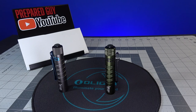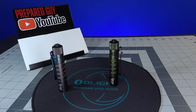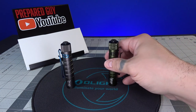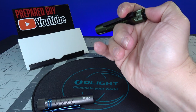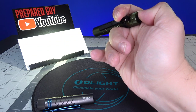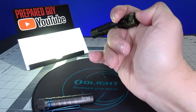Now we're going to go over some of the button pushes for these lights. We have the I5R on the right and the I5T on the left. The button pushes are essentially the same. You half press to go into low mode at 15 lumens, and then you half press quickly again to go into the 350 lumen mode using the 14500 battery.